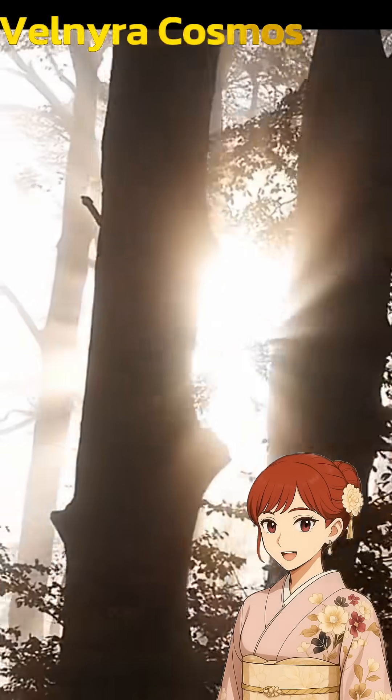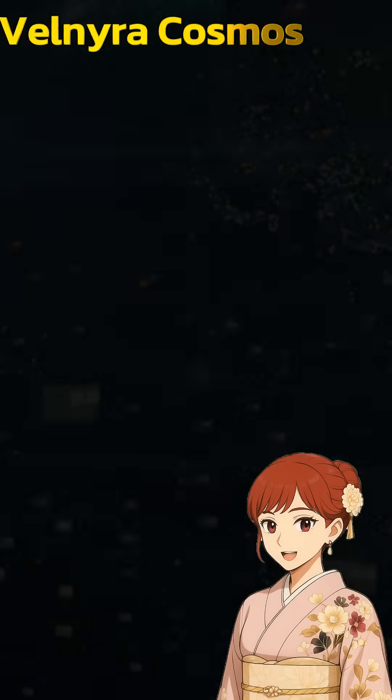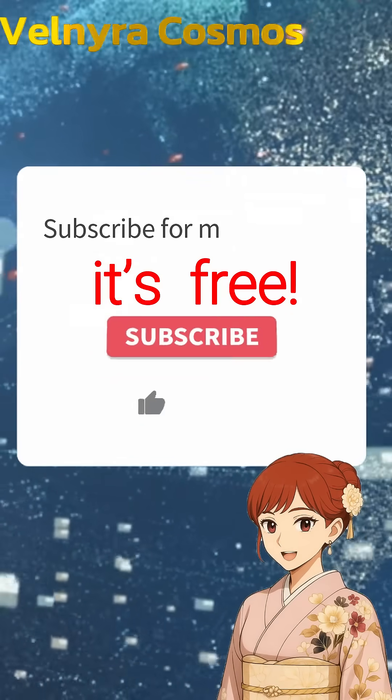That's why sunlight is not just bright — it's a strong friend that makes your water safe to drink. If you want to hear more, just subscribe to the channel, it's free.